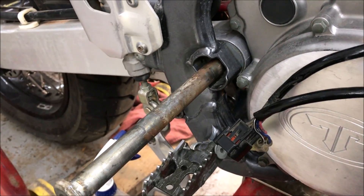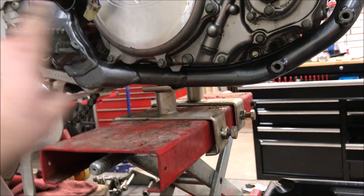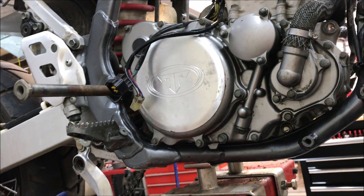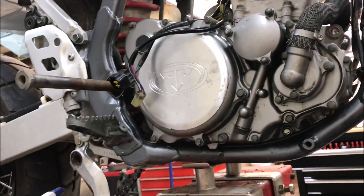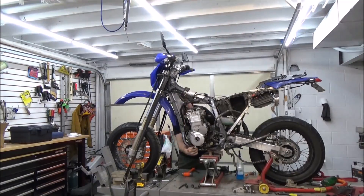The jack is supporting the frame, giving us stability to get the motor out. Once the motor's out, just push the axle right back through and you get your rolling chassis to put in storage until you're done with your motor. Now we're ready to take out that bottom motor mount we left in earlier.